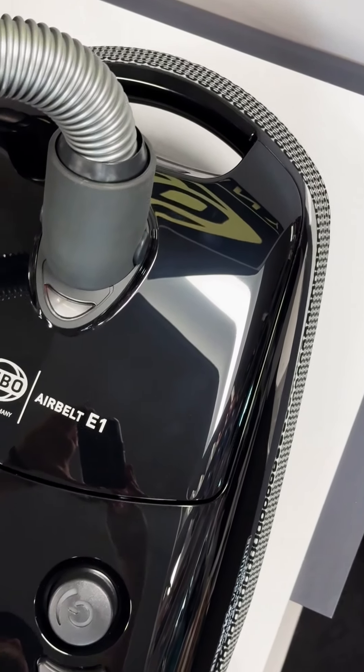Explore the refined features of the SIBO AirBelt E1 Combi, a vacuum that perfectly balances performance and convenience.